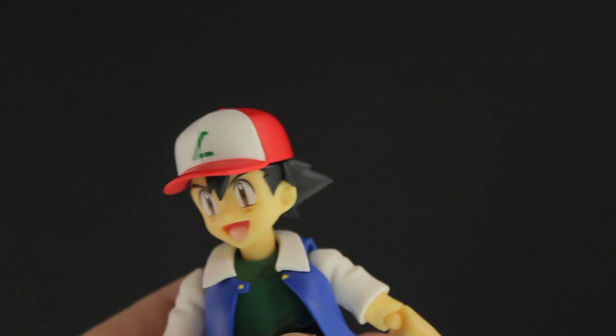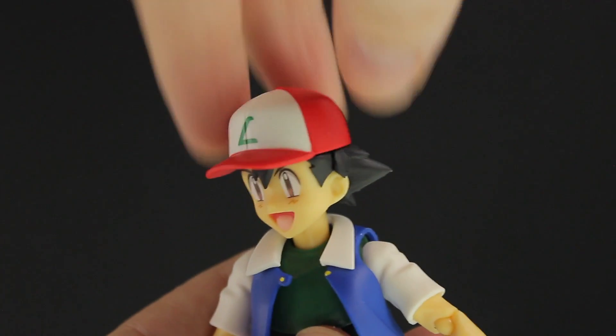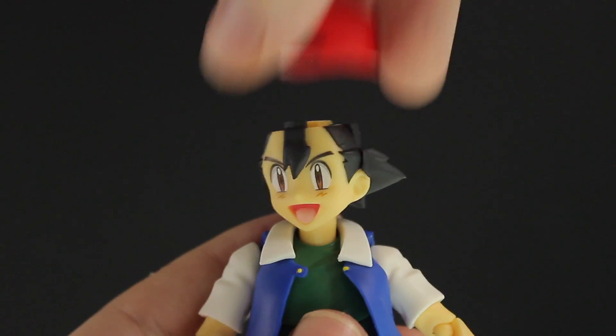Just like in that typical Ash Ketchum way for when things get serious, you're able to flip the hat all the way around. There it is the other way around — pretty cool.